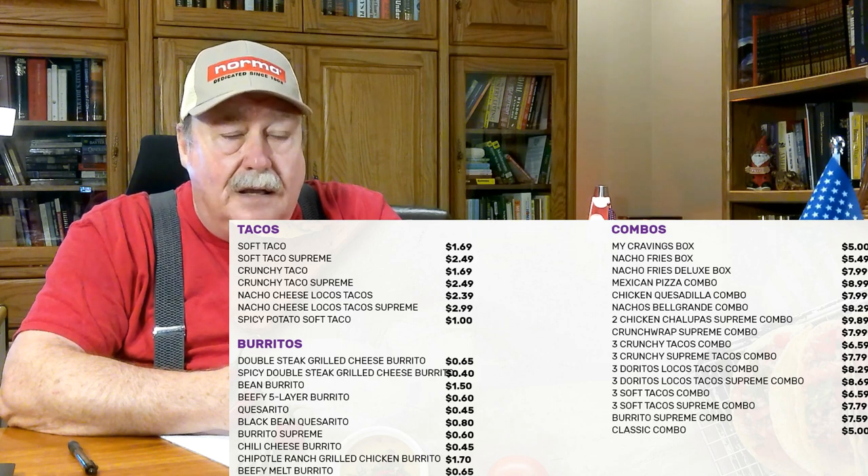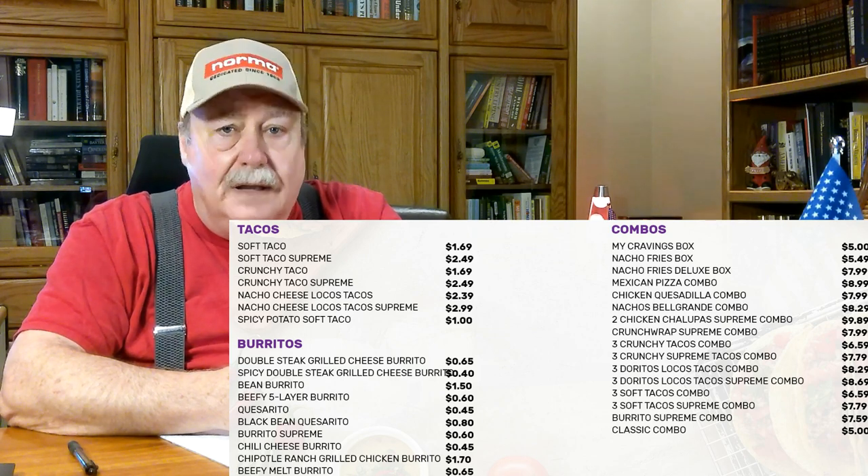Taco Bell may be improving their profit margin but they're eliminating customers. I guarantee you it will be a cold day in hell before I ever go back to another Taco Bell.